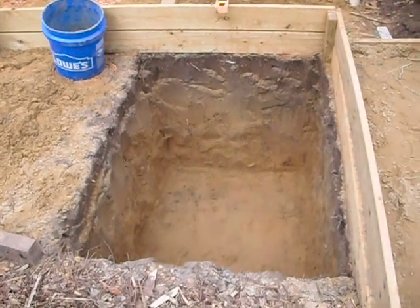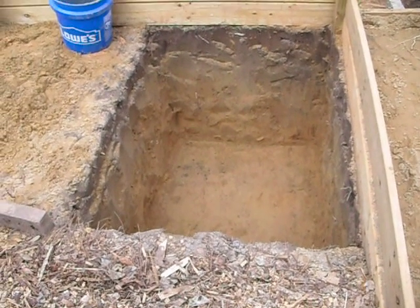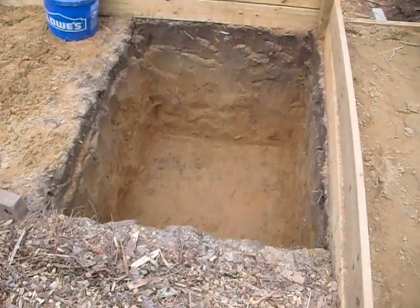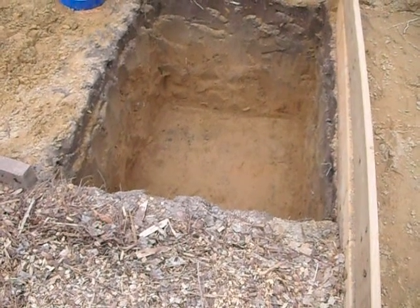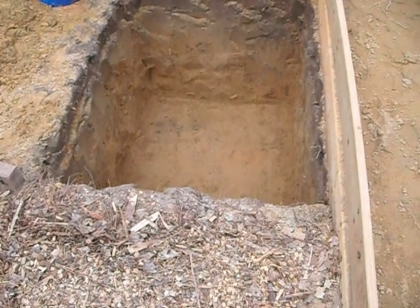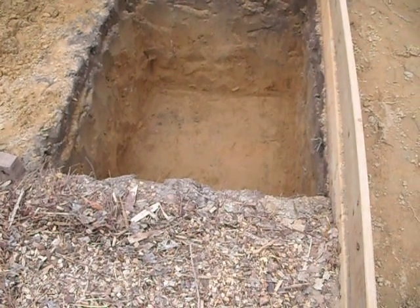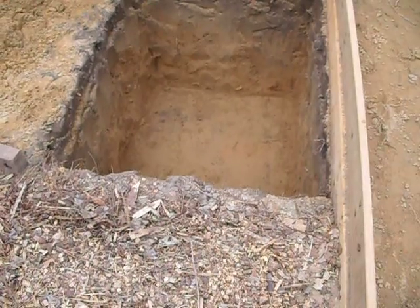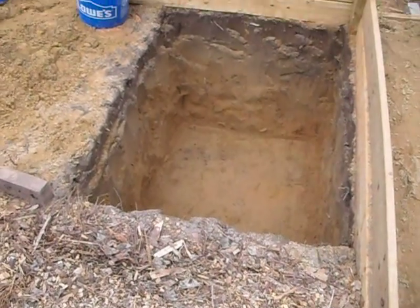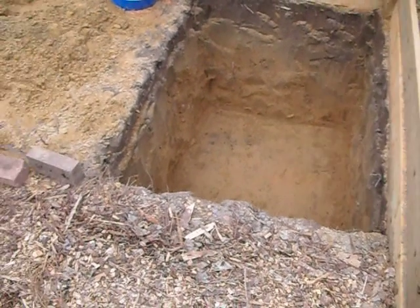This is going to be the hole the sump's going to go in. It should stick up about six inches — I didn't want it all the way down at ground level, I wanted it to stick up just a little bit. I dug the hole 33 inches deep, and the IBC totes are 39 inches, so that will give us six inches above ground. Of course, about four inches of that is going to be concealed behind the mulch once we bring the mulch back up.